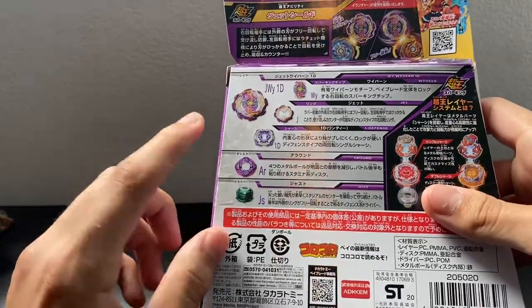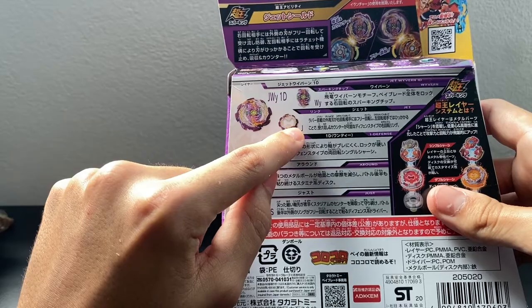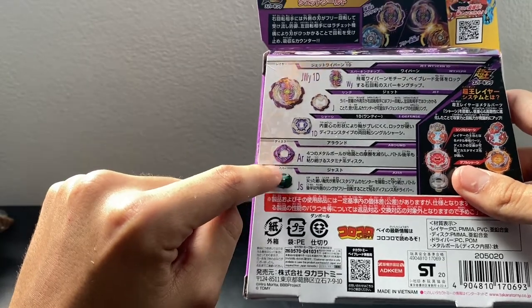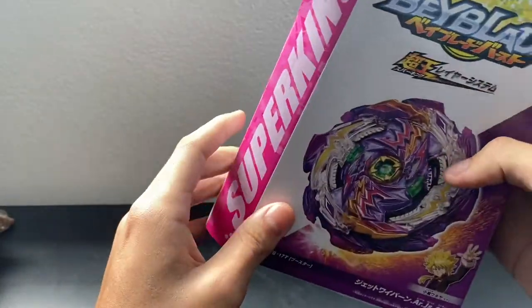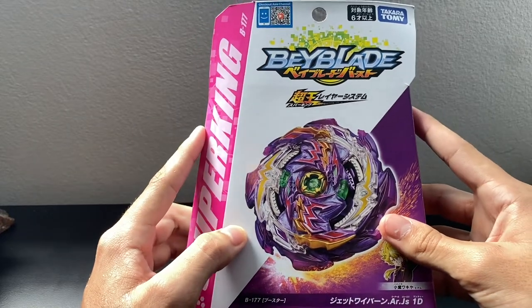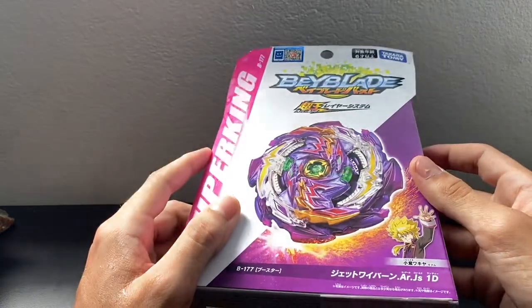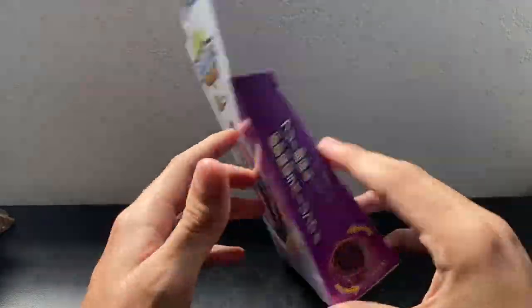Part by part on the box: we have the Wyvern chip, the Jet ring, the 1D chassis, the Around disc, and the Just driver. I am really excited to use the Just driver because people have said it's a bad driver and that this Wyvern has potential but the driver just lets it down so easily.